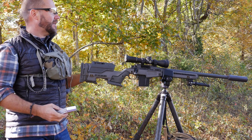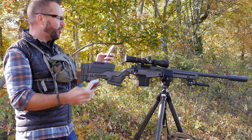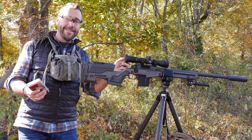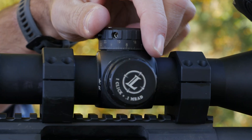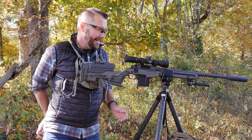Or we can use some ballistic software. My Kestrel already has the target distance and the ballistic profile loaded in, and this software says 0.74. That's pretty close — 0.74 mils versus 0.8 mils — we're just trying it out to see what works for this rifle. I'm going to try 0.7 because I think 0.8 is a little high. Let's see what happens.